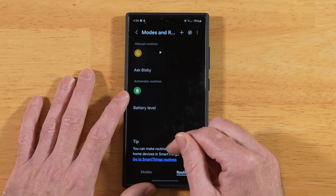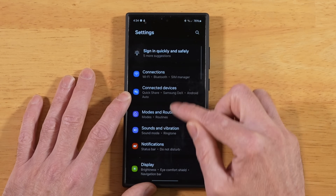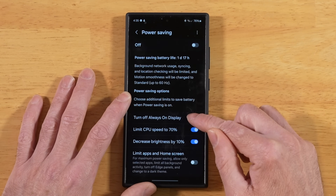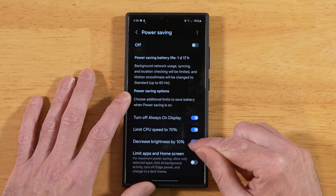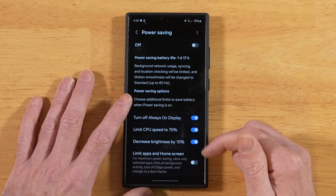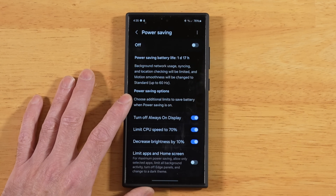If you're curious as to what Power Saving Mode does, go into your Settings, then Battery, and tap on Power Saving. It's going to turn off your AOD, limit your CPU to 70%, and decrease your brightness by 10%. So we basically told our phone when we hit 40% or below, go ahead and enable all of this, and once we're back above 40%, turn all this off.